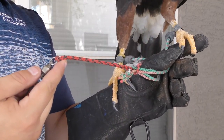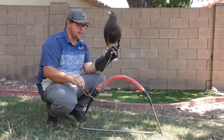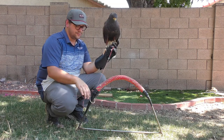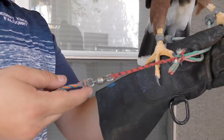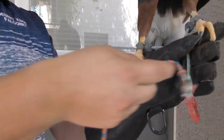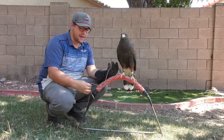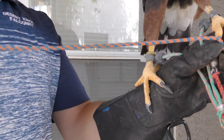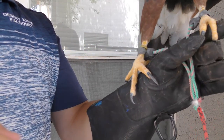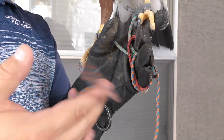Those jesses are then attached to an extender, which helps prevent tangling when the bird is tied to a leash. That extender connects to a swivel, which allows the leash to swivel around so it doesn't get twisted up. Then there's a long section of leash — I can tie a bird to a perch if I need to, or I can wrap that leash around my glove to have a more secure hold on them.